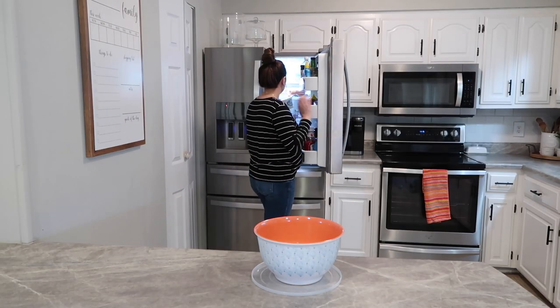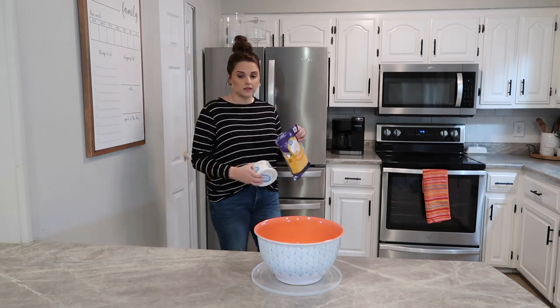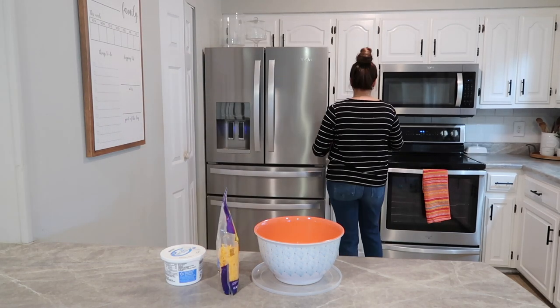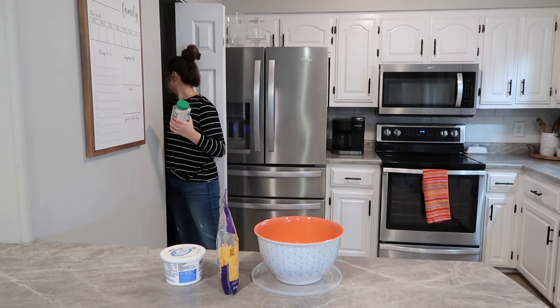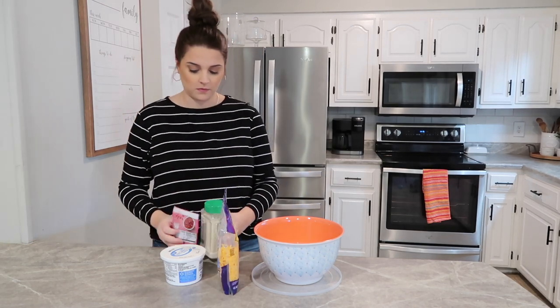The first thing we are going to make is a cheddar bacon ranch dip. This is one of our favorite dips, but today I'm going to pair it with some vegetables and make a small veggie tray. Instead of just using regular ranch dip, I'm going to amp it up a notch and add in some cheddar cheese and some bacon bits.